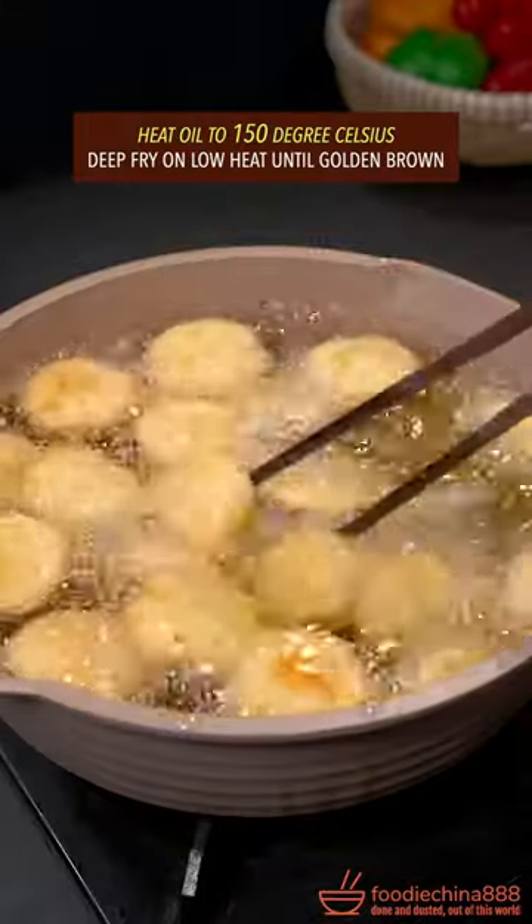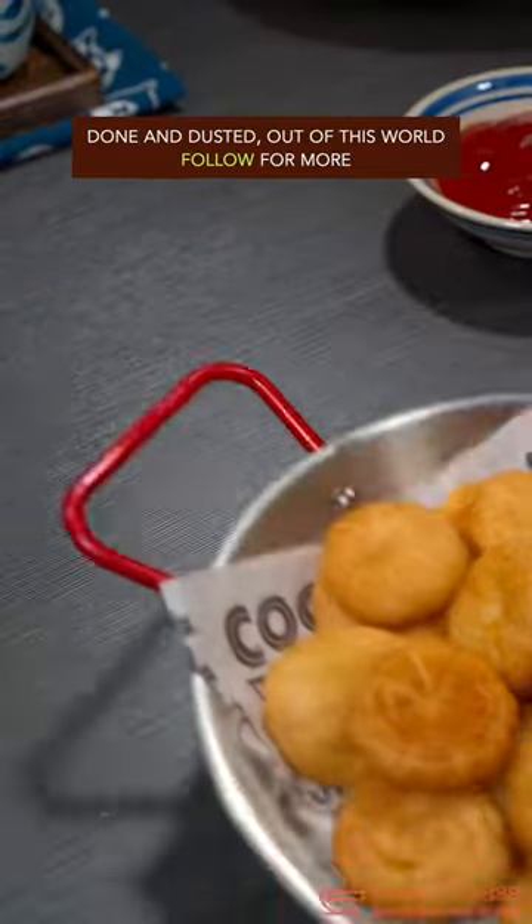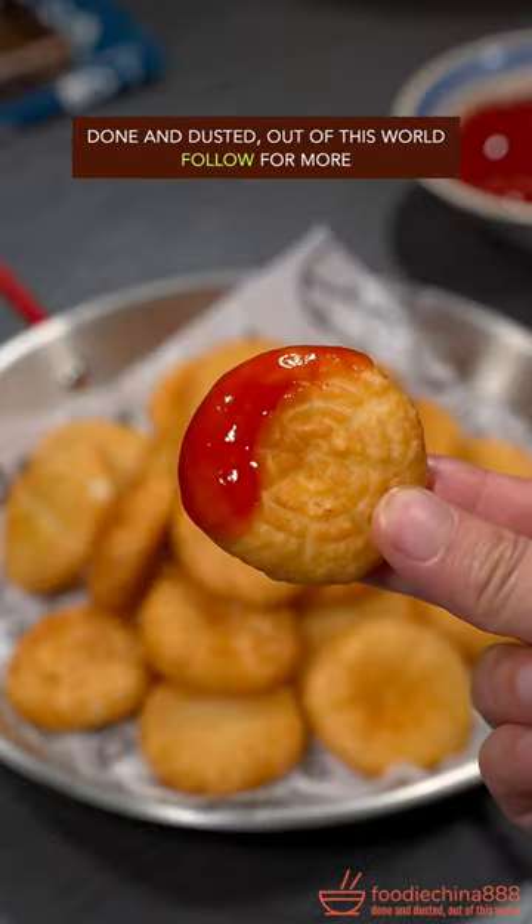Heat oil to 150 degrees Celsius. Deep fry on low heat until golden brown. Done and dusted. Out of this world.